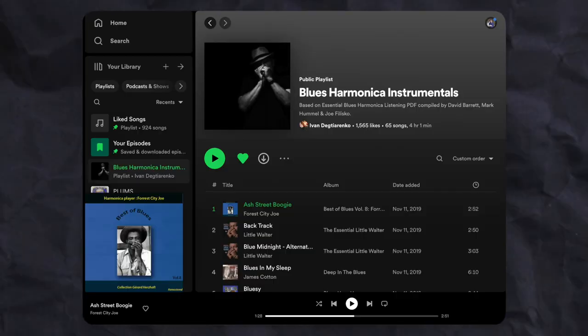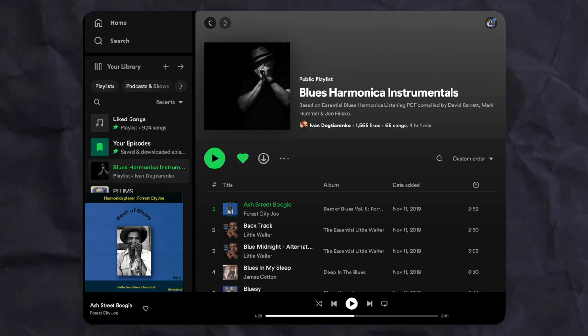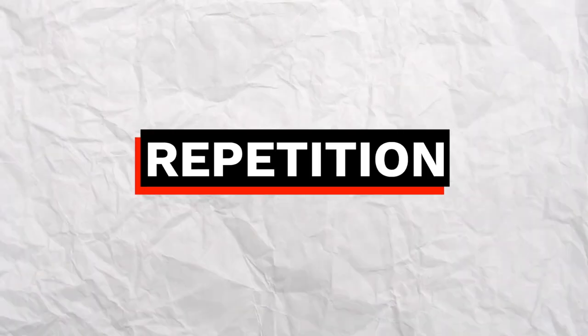The first song on my list is Ash Street Boogie by Forest City Joe, which I'm taking from the blues harmonica instrumentals playlist on Spotify, which is really good. I'll put a link down below in the description. If you haven't taken some time to really listen to old blues harmonica music, you're really missing out. There's a lot of cool things to talk about in this song, but one thing I really like is the use of repetition to take a simple harmonica riff and build a whole section from it, really focusing on the groove and the rhythm.